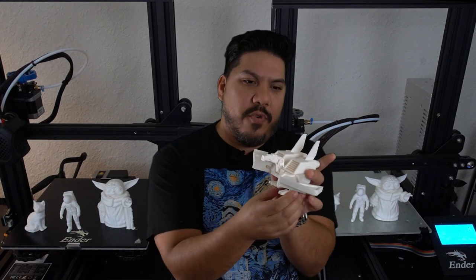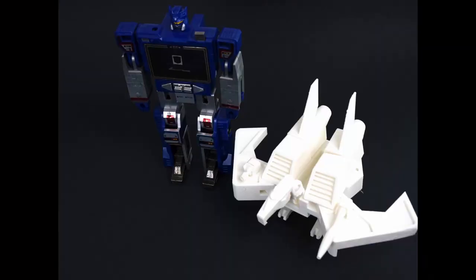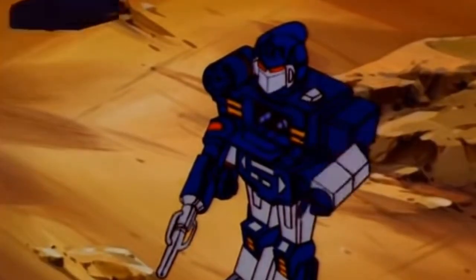John here guys, and today we are talking about the review of the Ender 3 V2 3D printer. This is a long time coming. Here is one of my first prints — it is Laserbeak from the Transformers, one of the cassettes that would have went into Soundwave. Laserbeak transformed.